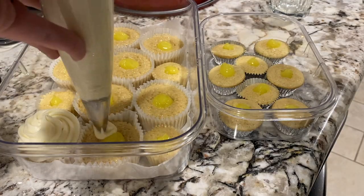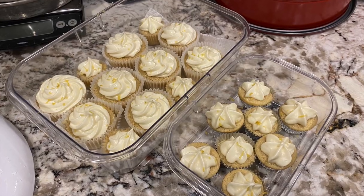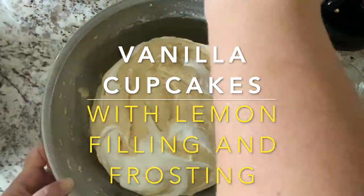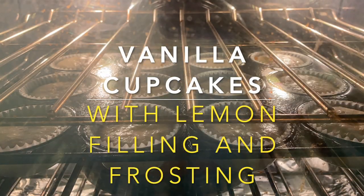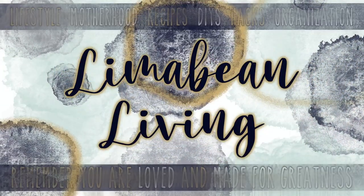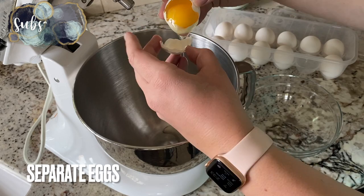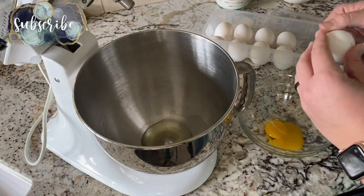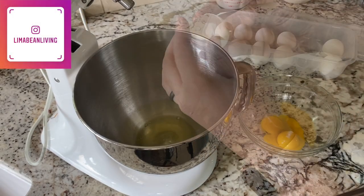This might be one of my new favorite recipes. I'm excited to share it with you. Hey there, welcome back to Limabean Living. If you guys are new here, my name is Emily. Welcome to my little motherhood channel where I take care of all things mom.